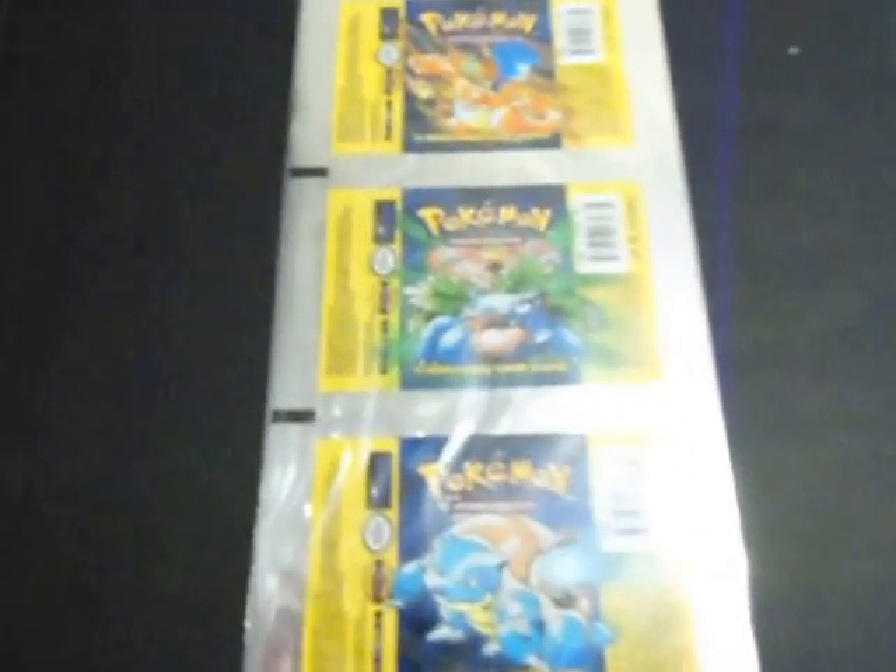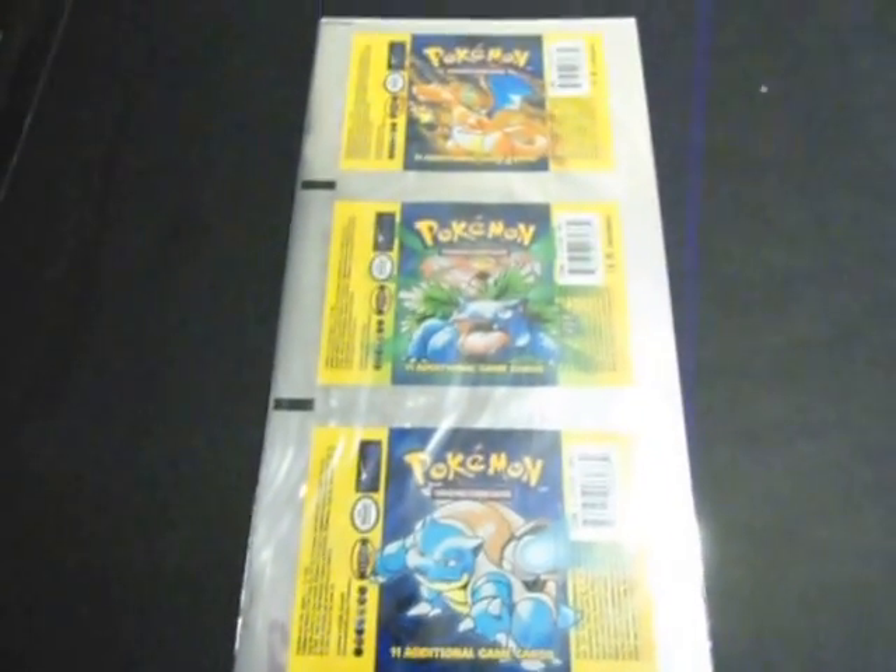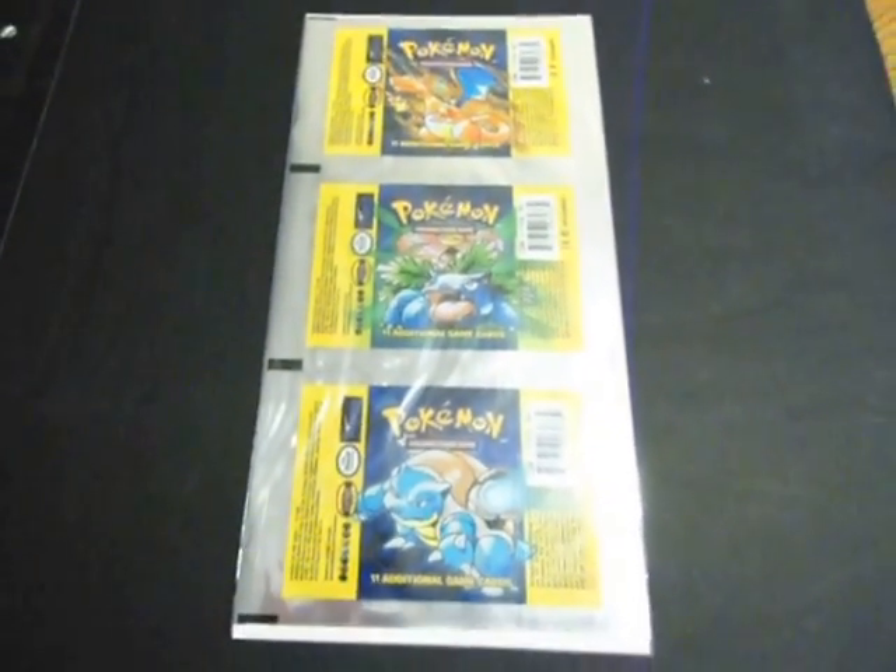This is the Charizard Authority. I'm sure you have seen these before. These are uncut booster roll sets of three sold by Rock Carolina.